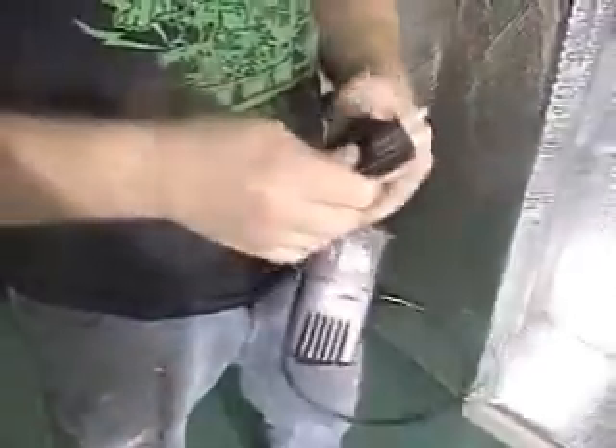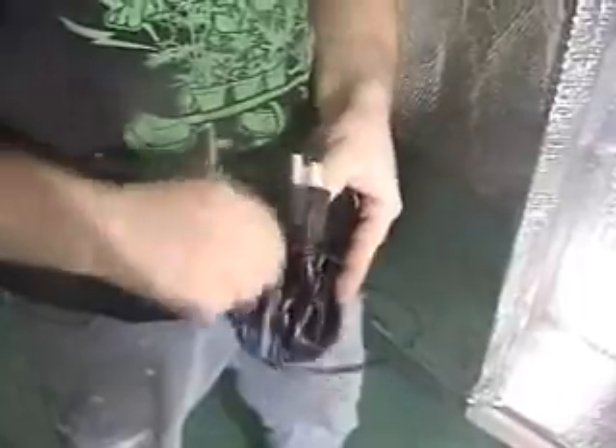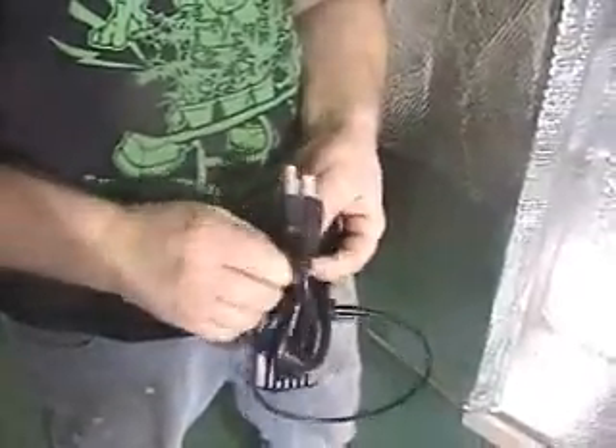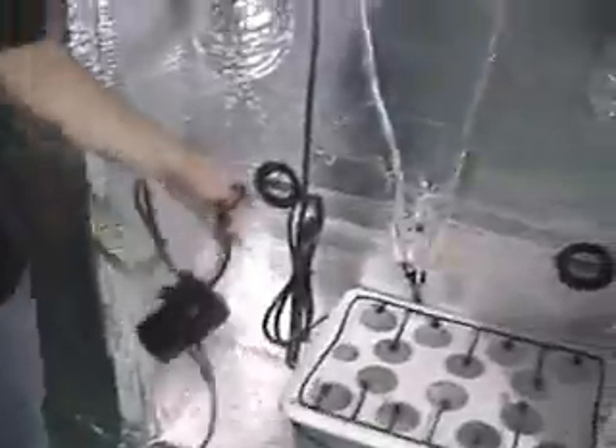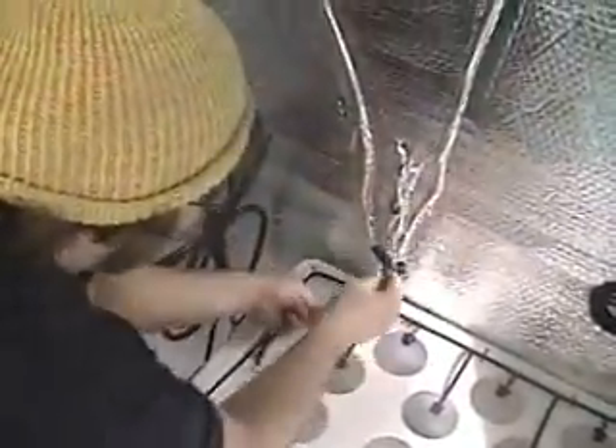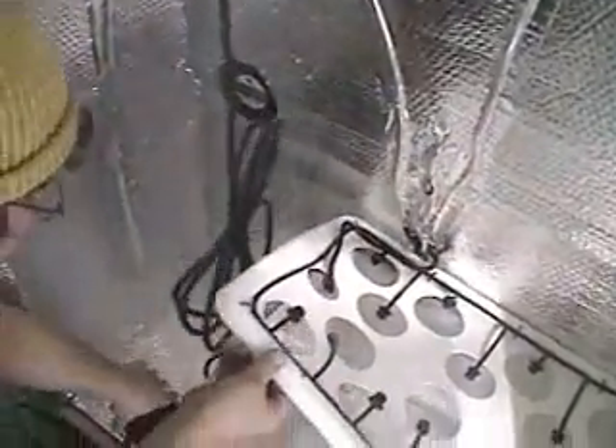At this point, you also want to remove the zip tie, or tie wrap, that's attached around your power cord. Just like we did with the air pump, we're going to take the cord from the water pump and run it through the back of the unit through the grommet hole. He actually took that cord and put it through the underside of the lid first before sticking it through the back of the grommet.